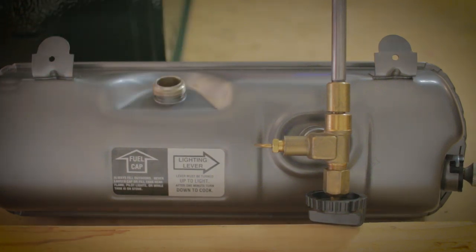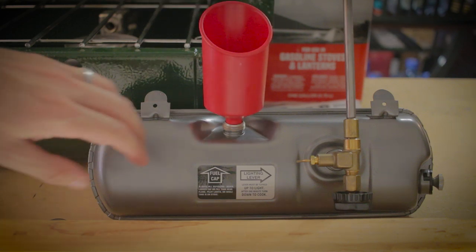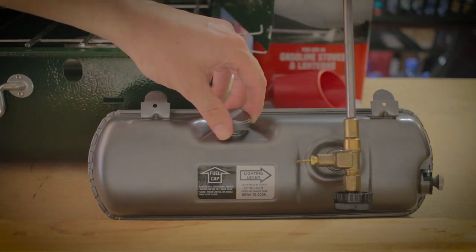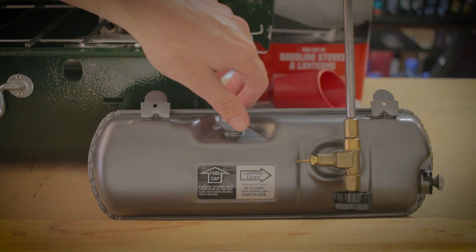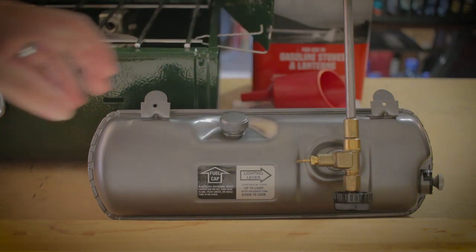Then unscrew the cap and add either unleaded fuel, white gas such as Coleman Camp Fuel, or equivalent Crown Camp Fuel. Place your funnel filter right inside and pour fuel in until the tank is full. This tank is already full so I'm not adding more fuel. Once done, thread the cap back on making sure not to cross-thread it — get it on nice and tight.